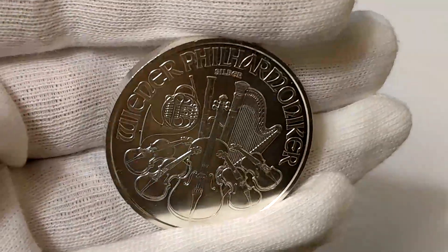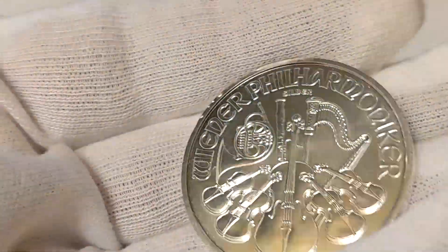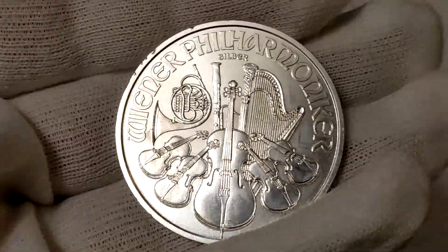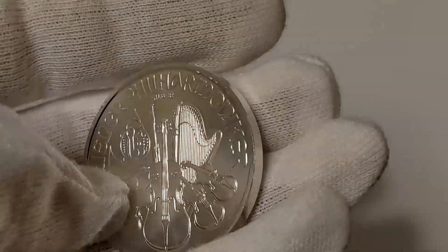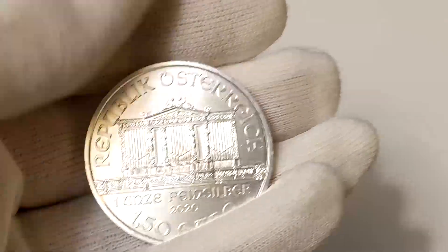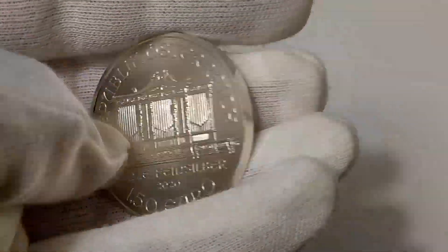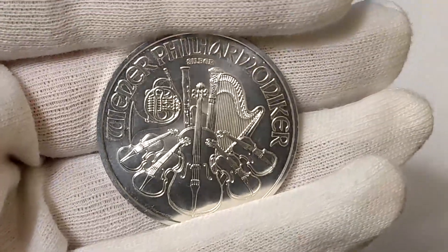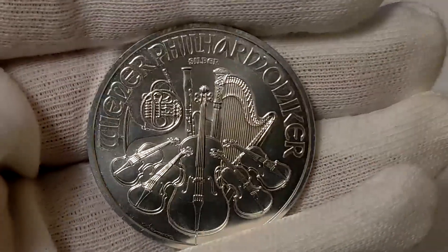Hey guys and gals, I got a silver Philharmonic here from GM Bullion. You see those marks there on the rim right about there? It's bullion, it's not gonna come perfect, it's not graded — you could scratch the heck out of it and it wouldn't matter. So what I'm gonna do is put this in my pocket with a dollar's worth of change for a week and see what that does to this bullion coin. We're getting some good shots here that we'll compare a week from now.